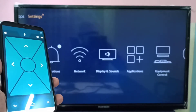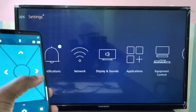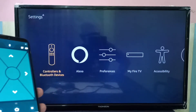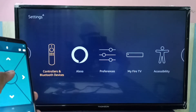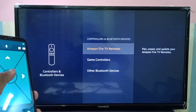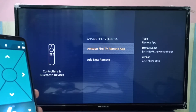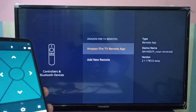Using this app, go to Settings, then select Controllers and Bluetooth Devices, then select Amazon Fire TV Remotes. We can see it is showing only one remote — the Amazon Fire TV Remote app — which is this app.